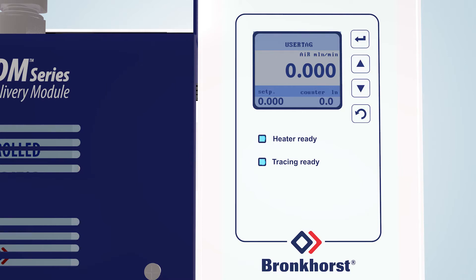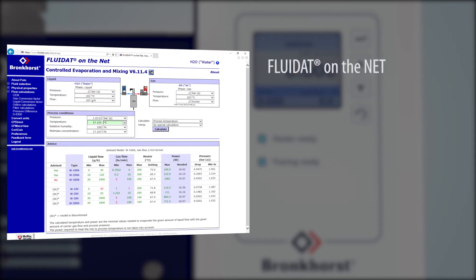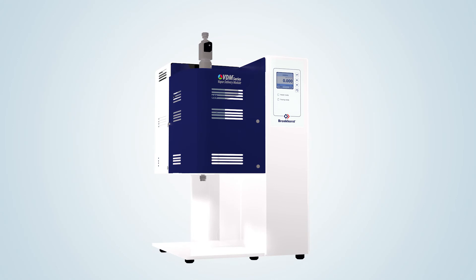For the calculation of CEM or VDM evaporation system variables, Bronkhorst developed an online calculation tool. Customers may apply for a free registration on fluidat.com to consult this very useful software tool. The readout control panel also features alarm and counter functions and optional control for additional heat tracing at the outlet of the system. Flow rates and heater temperature can also be set via optional fieldbus communication.